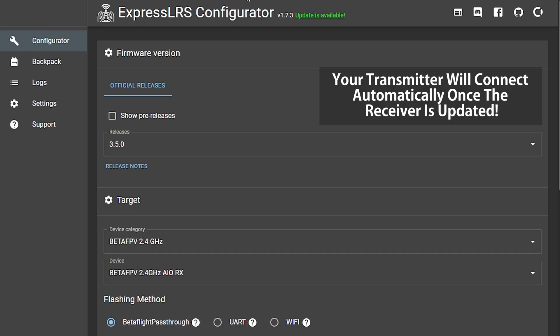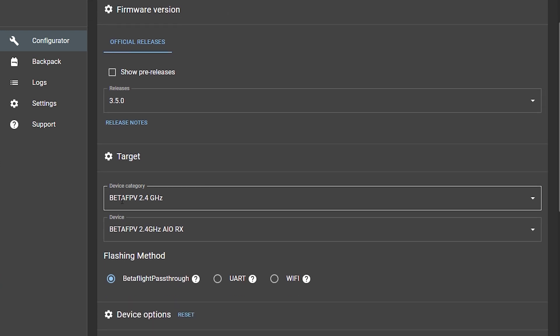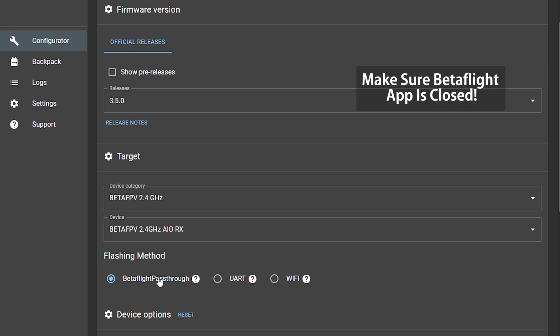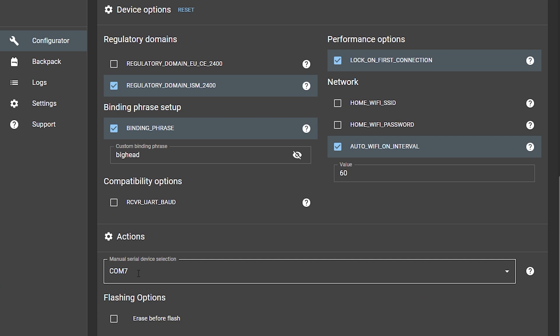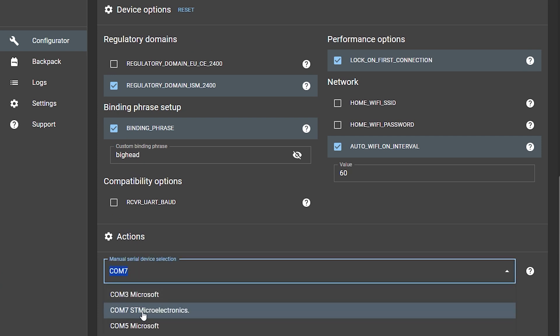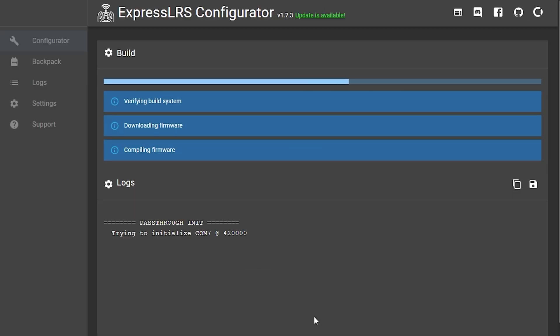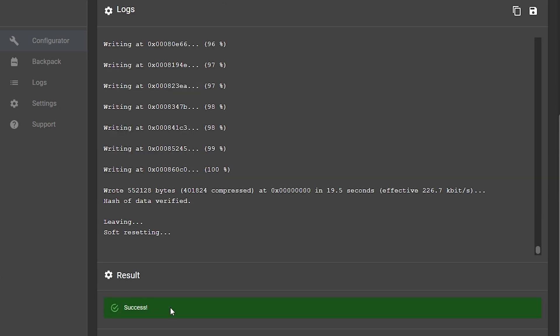Next I'm going to update the ExpressLRS receiver on the all-in-one board. I'll use ExpressLRS configurator with the latest version 3.5, selecting the BetaFPV 2.4 AIORX and flashing it through the Betaflight passthrough on COM port 7. These are my regular configuration settings including my binding phrase. I click flash — it builds the firmware, flashes everything to the all-in-one controller, and it says success. We are done.